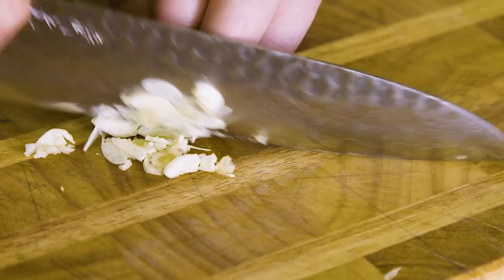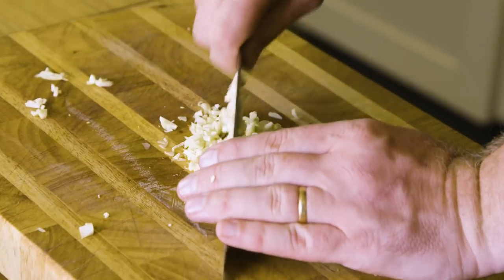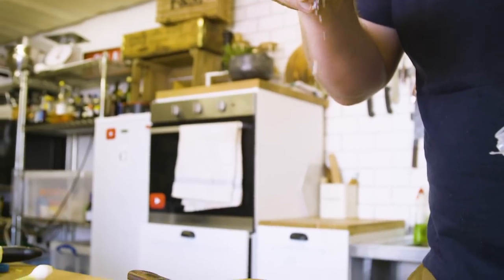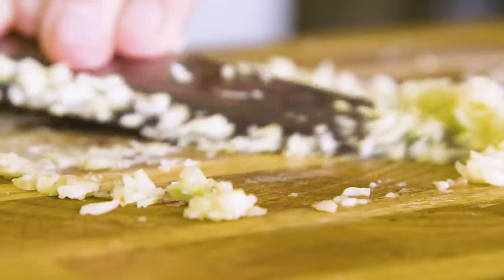Now you want five cloves of garlic — we're going to turn that into a puree. To puree your garlic, add a little bit of sea salt and a little teaspoon of olive oil, and that will help break it all down.